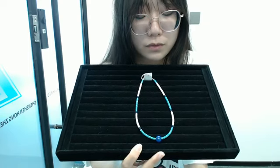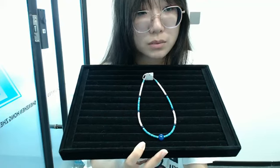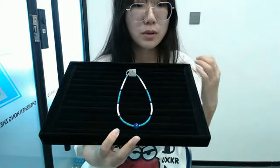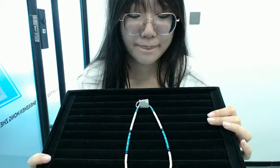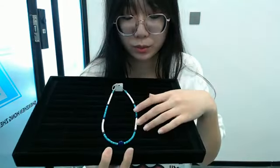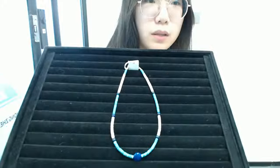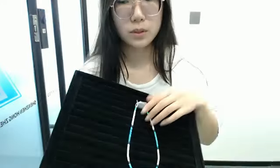If you have any favorite products, you can chat with our customer service agent and ask for more information about the product. This necklace is made of blue turquoise long bell beads and blue pink opal long bell beads. I hope you can like this pretty necklace. I will show you the next product.